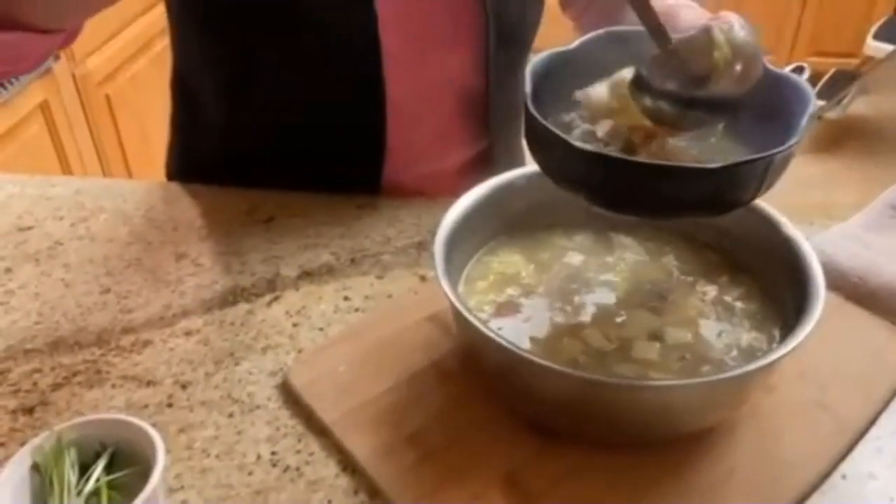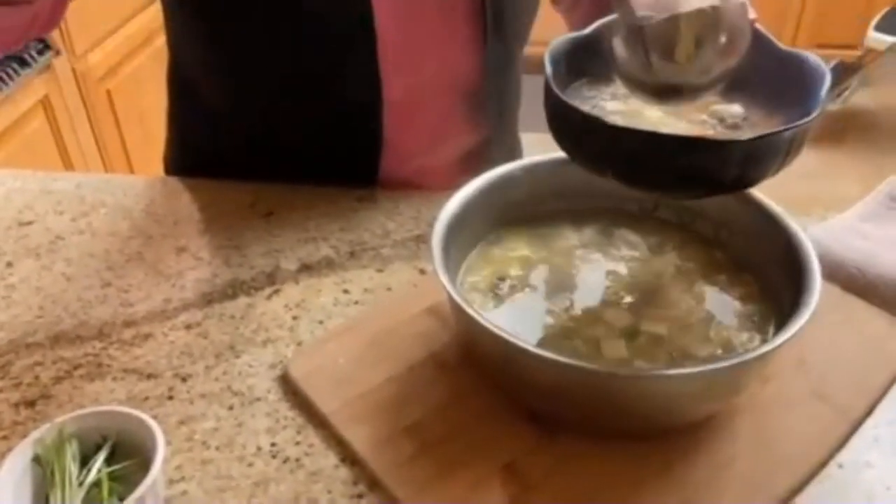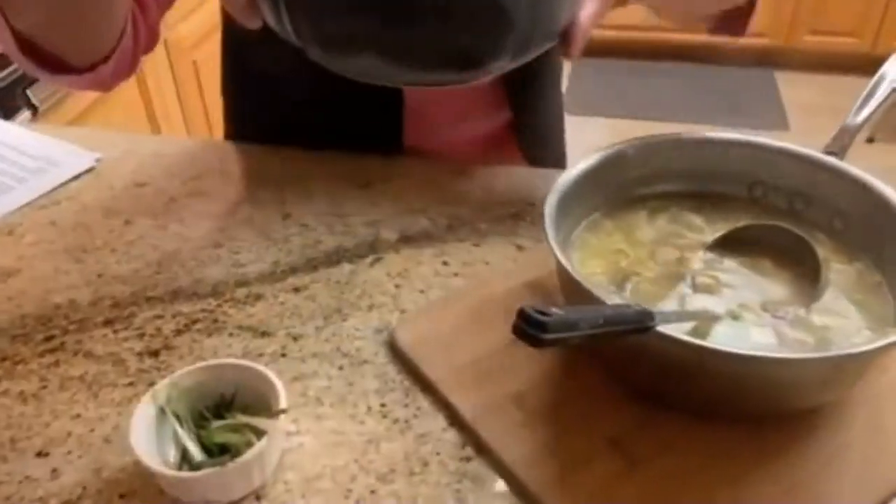Serve up your soup in a nice warm bowl, then garnish it with some julienne green onions and drizzle it with a little sesame oil. Now you're ready to enjoy.